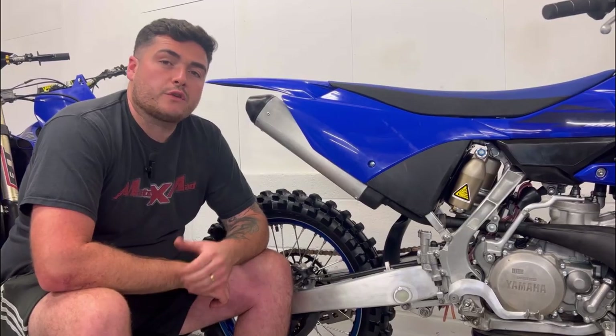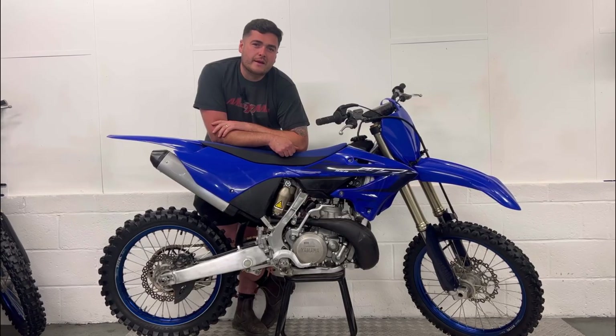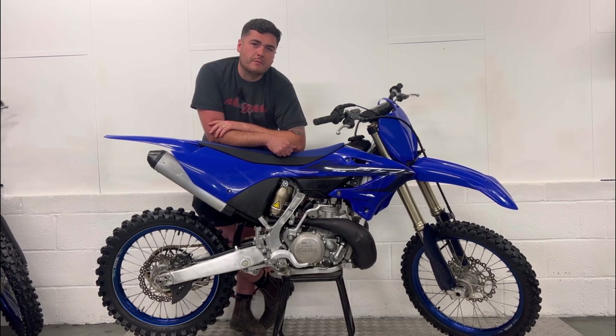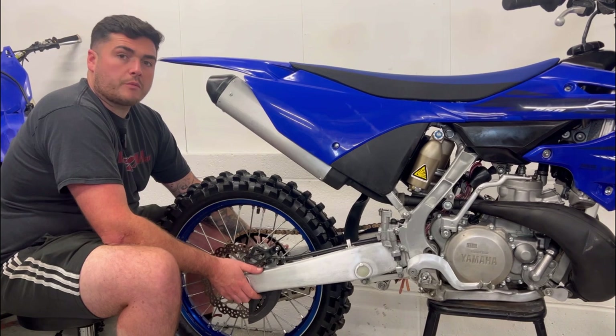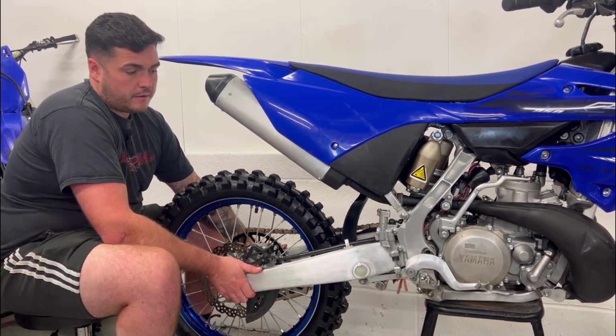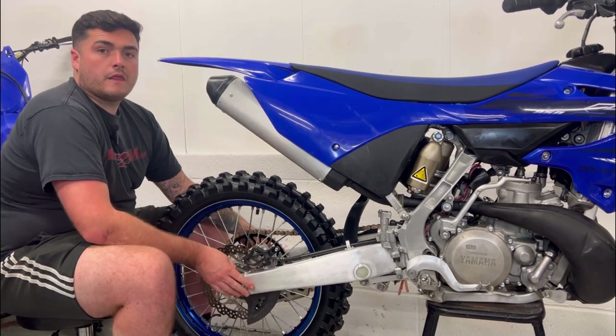Now we're going to check the swing arm, shock and linkage bearings. When the bike is on a stand, you want to lift the swing arm up and down checking for play. So now I'm going to move the swing arm up and down to check the play. This one is fine.